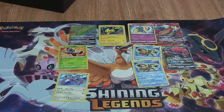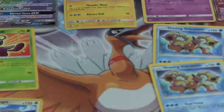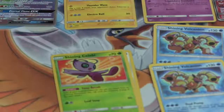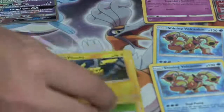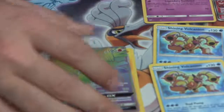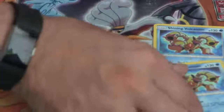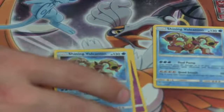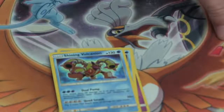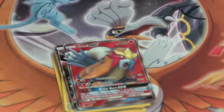We're going to take one more look at all the rares from this box. We got a Shining Lugia and a Shining Celebi as promos, a Holo Pikachu, and a Rainbow Rare Ho-Oh promo card. Out of the packs we got a Shining Mew, a Shining Volcanion, a second Shining Volcanion, a Zoroark GX, and a Full Art Entei GX.